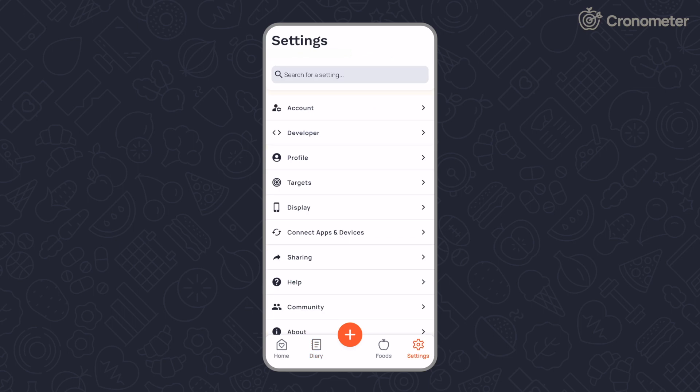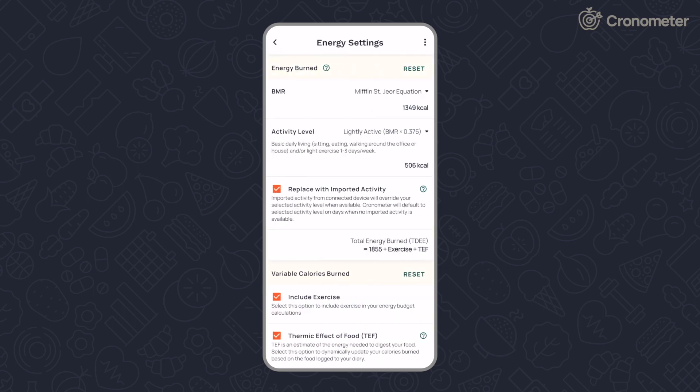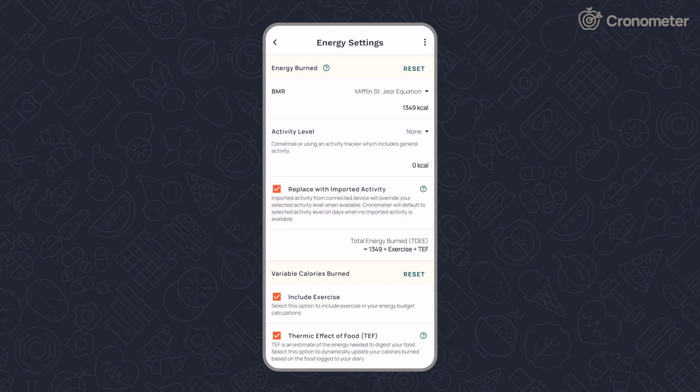From the settings screen, tap Targets, then Energy Settings. If you have a wearable device connected, we recommend setting your activity level to none, or checking the 'Replace with Imported Activity' box.